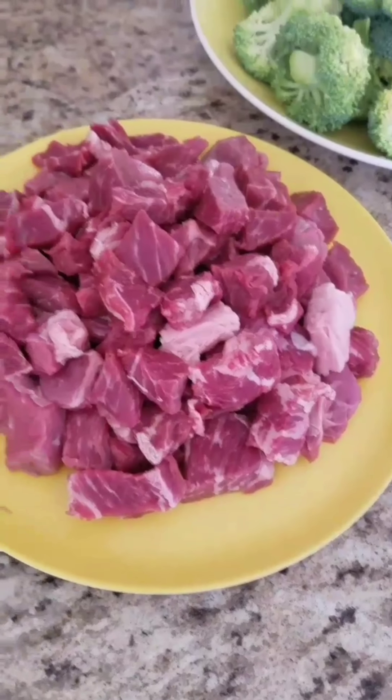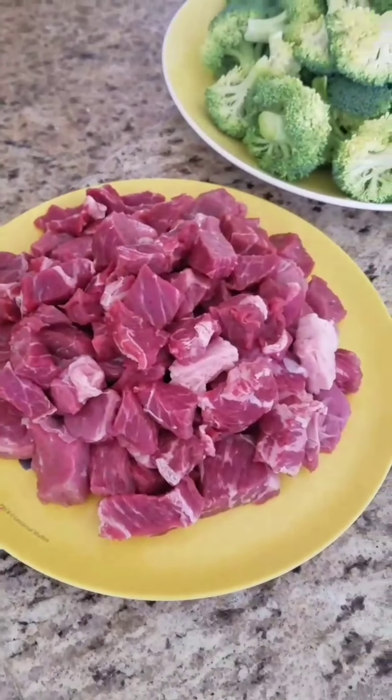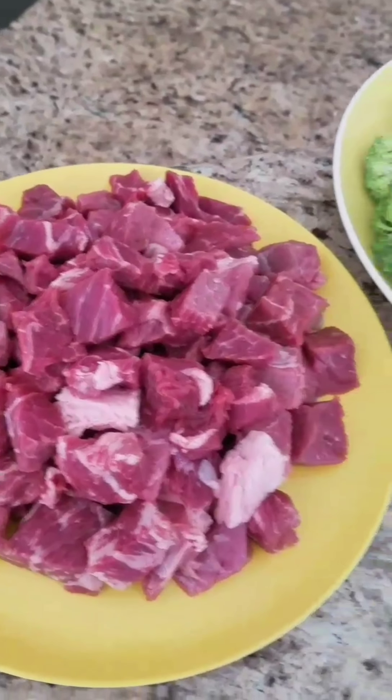Hey guys, welcome back to my channel! I'm so glad you guys were able to make it. Today I wanted to share with you how I make my broccoli stir fry.